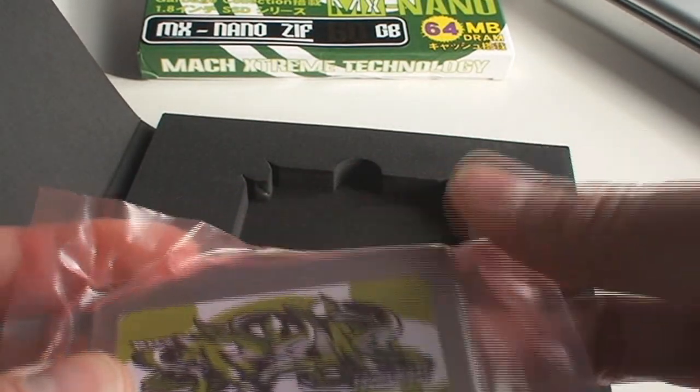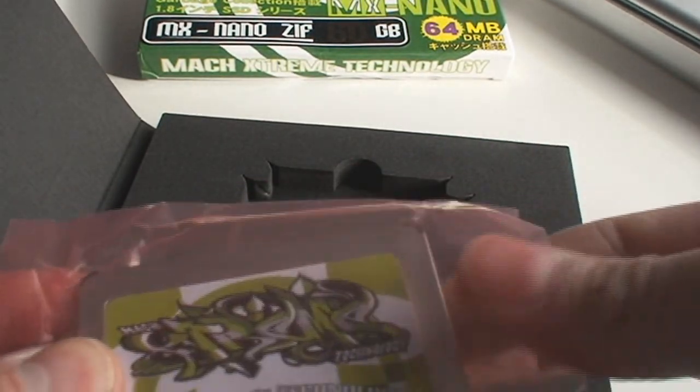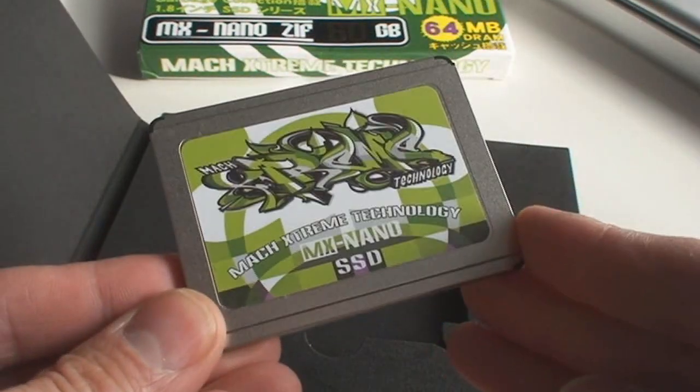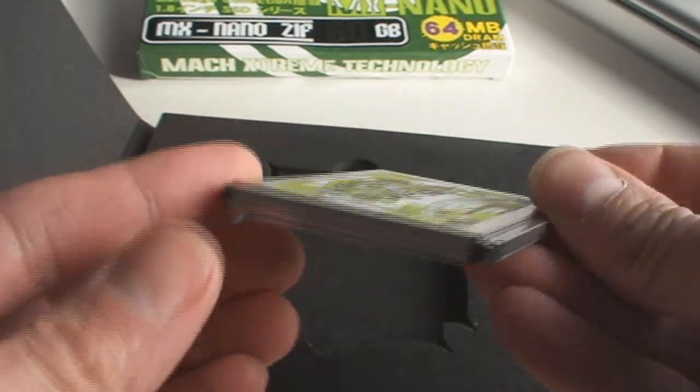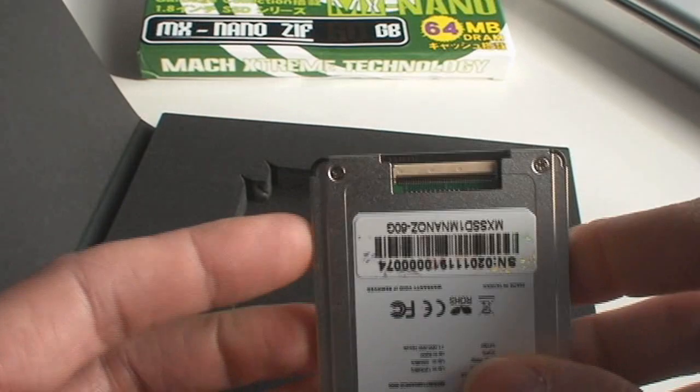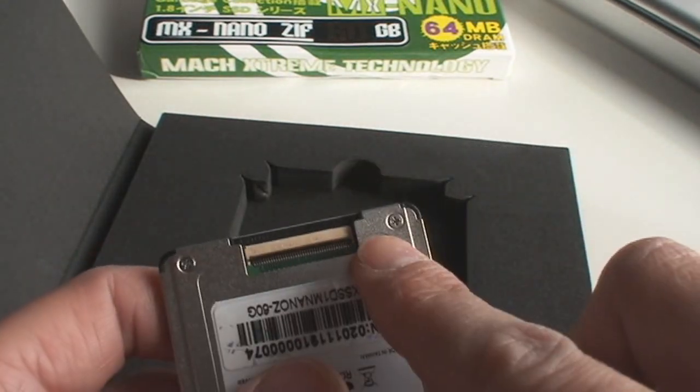Let's take a closer look — taking it out of the box. You can see that the drive is very small, very slim, and it's meant for very specific MacBook Airs and the iPod video fifth generation that I mentioned.